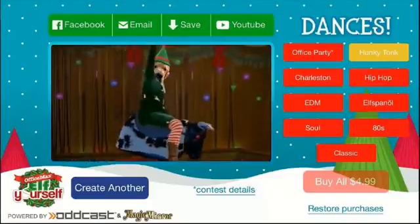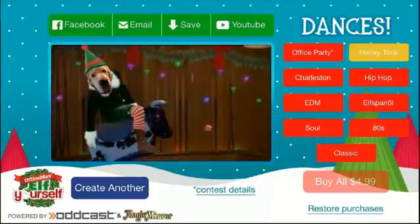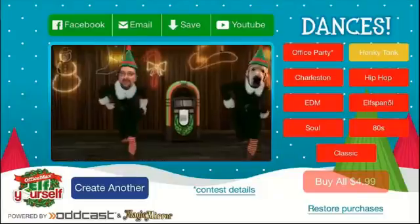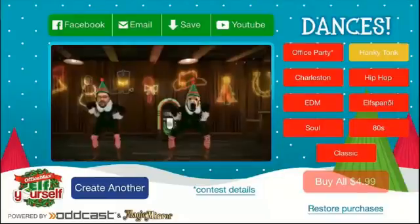So guys, I'm gonna leave it at that. This is Elf Yourself — you can find it in the app store and it's for both the iPad, iPhone, and iPod Touch. If you like this video, go ahead and share it with your friends, thumbs up the video, and I will see you guys in the next video.